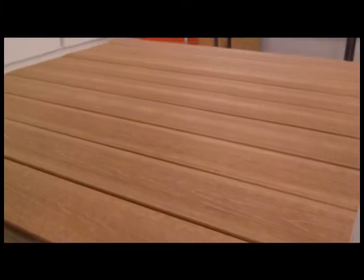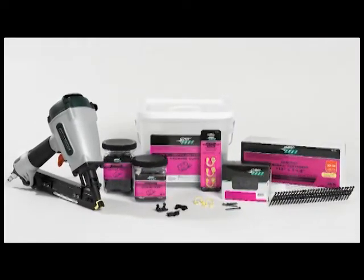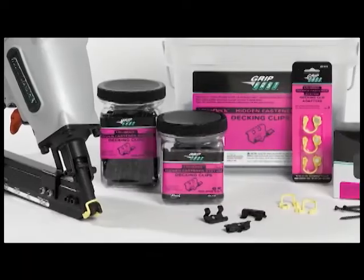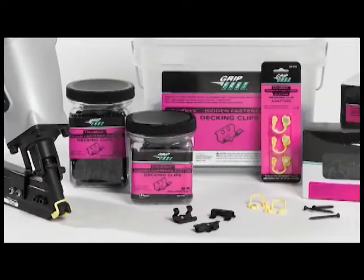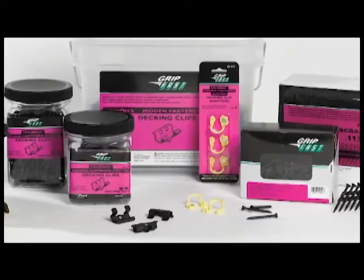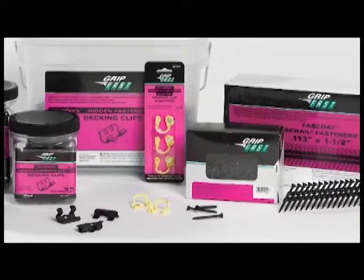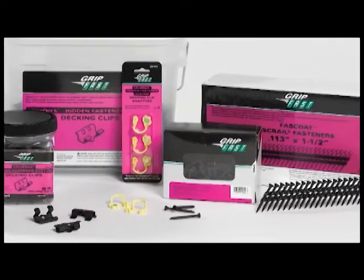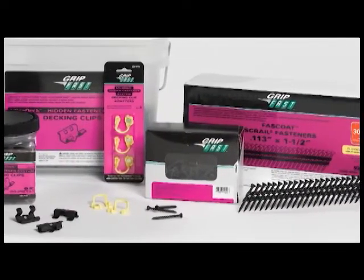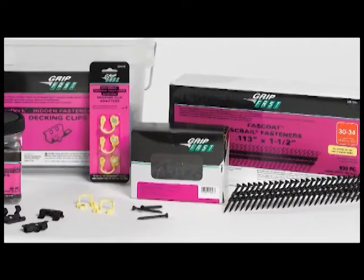UltraDeck hidden clips are available in three packaging sizes — enough to cover 25, 50, and 500 square feet of decking. Installation instructions are included in every package. Clip adapters are available in a three pack. Gripfast 1.5 inch collated screw fasteners come in a 930 piece box covering approximately 500 square feet, and loose Gripfast screws are available in a 140 piece box covering approximately 75 square feet.